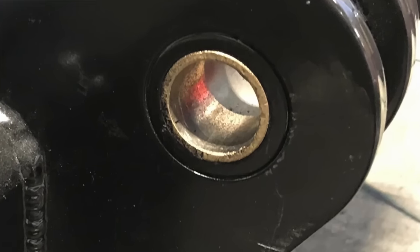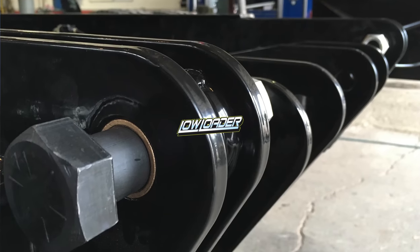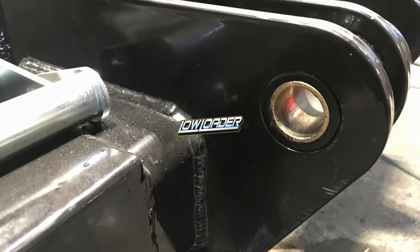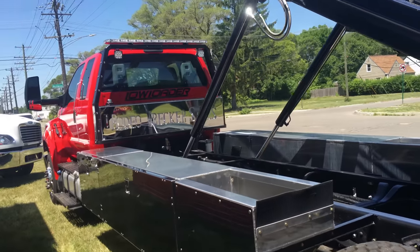Here is a system that's greasable and has bronze oil-impregnated bushings into the subframe at the pivot point. This is American made, made in Detroit. Not only do you have bronze bushings at the bed pivot point, you have them at the tilt cylinders of the subframe.